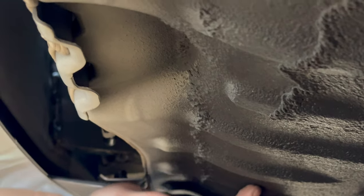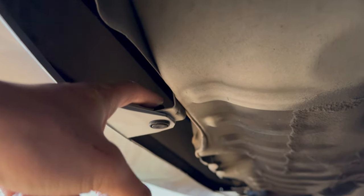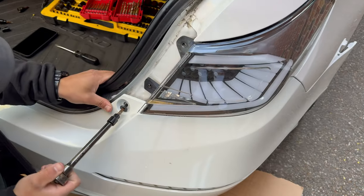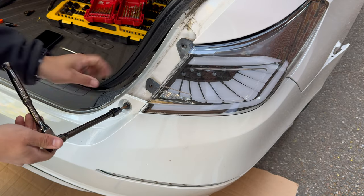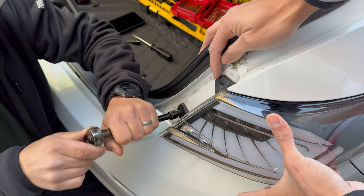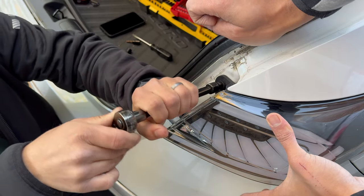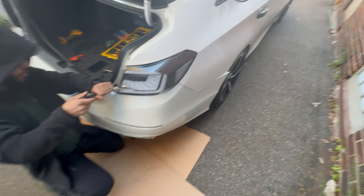When you guys are putting the bumper, you gotta make sure that this part goes under the top part. If you put the bumper like we did — we had this part over it — you'll have to move the bumper back and try to put it underneath, so the bumper part goes under and the part of the car goes above it. Alright guys, we loosened up the light because we want to tighten up this part first. After we put the light on the other side we saw there was still an opening, so we're tightening this first, then we'll place the light in. As you guys can see everything is looking a lot better.